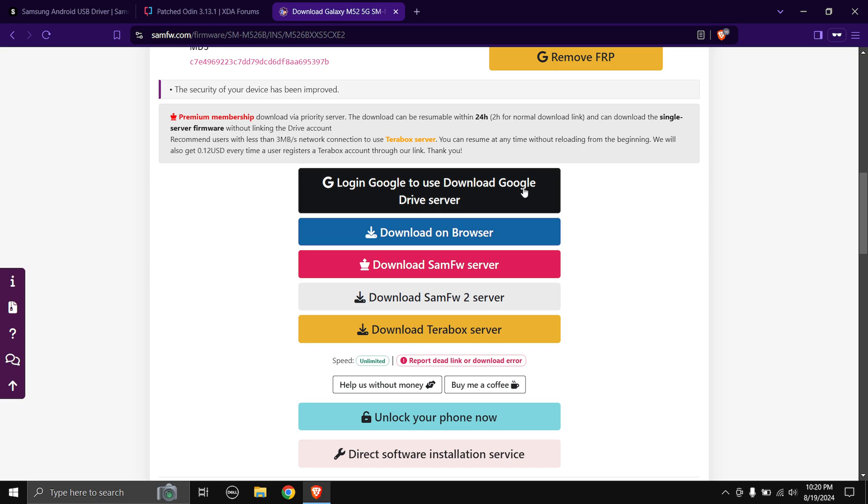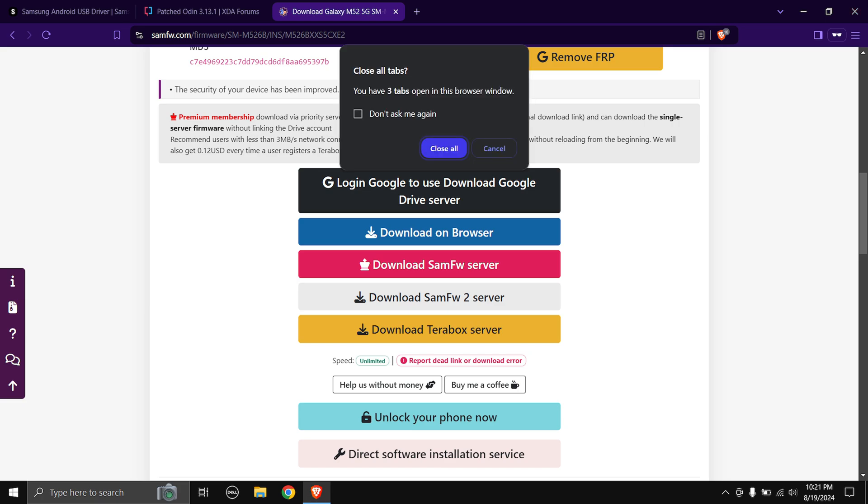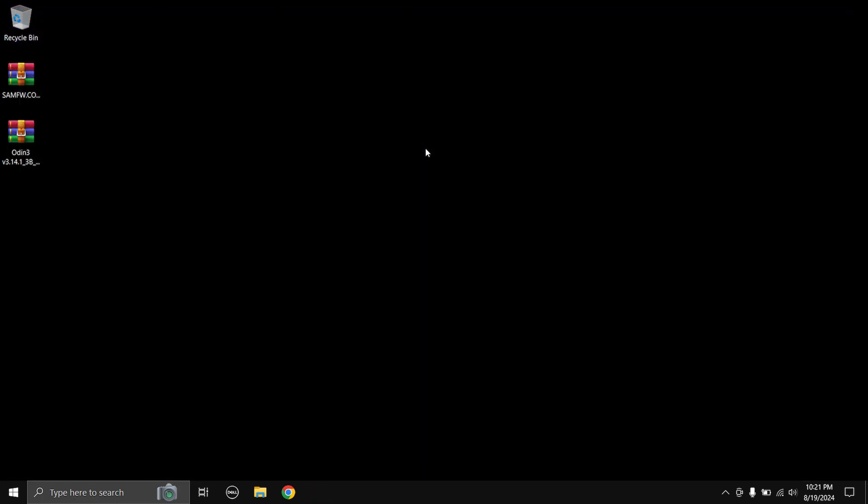Unfortunately the Google Drive server is not working properly right now. Previously the Google Drive server had very fast download speeds, and the SamFW server also has high download speed. So just click on the 'Download SamFW Server' button and it's going to start downloading. I'm not going to download it again since I've already downloaded it, just to save some time.